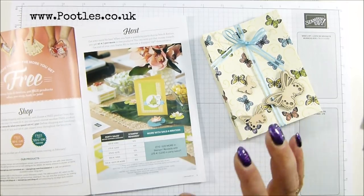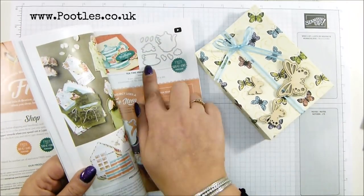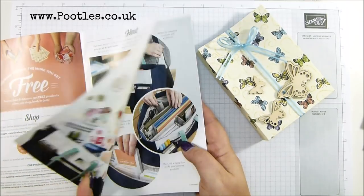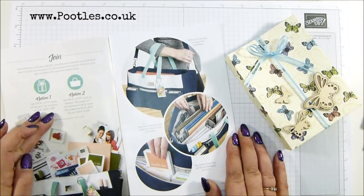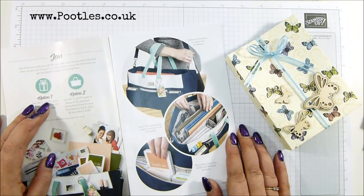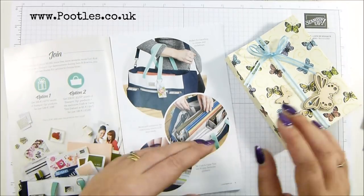So €60 would get you one item, €120 would get you two, or one of the bigger ones at the back, €180 and so on. We have the joining offer which I mentioned the other day, which has got the amazing bag in it. Your £99 joining fee will mean that you can get £170 worth of anything you like from the main catalogue or the Spring Summer. It doesn't include Celebration things but you can get them at a later date.